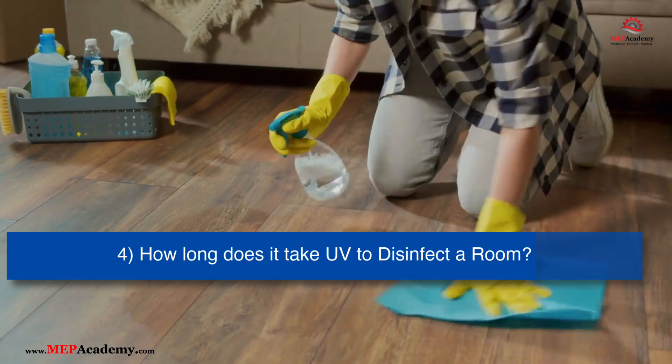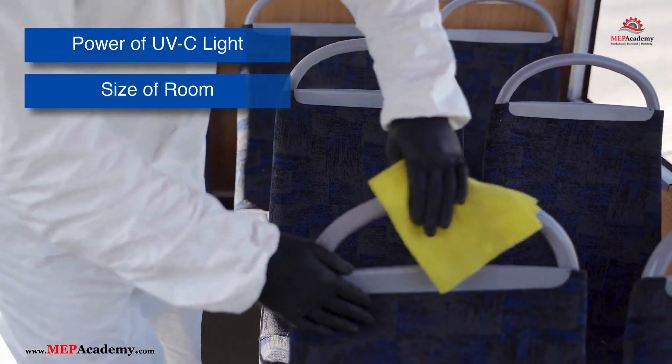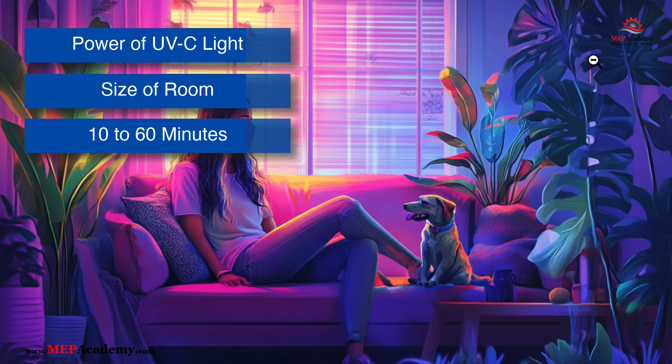How long does it take for UV-C light to disinfect a room or surface? The time required depends on the power of the UV-C light, the size of the room or surface, and the specific microorganisms being targeted. On average, it can take anywhere from 10 to 60 minutes to disinfect a room or surface. Manufacturers usually provide recommended exposure times based on their device's specifications and the area being disinfected.